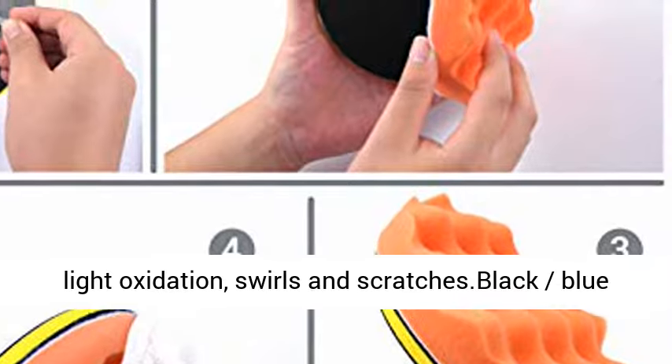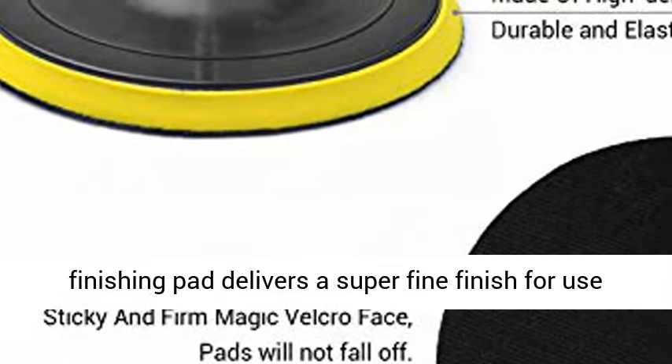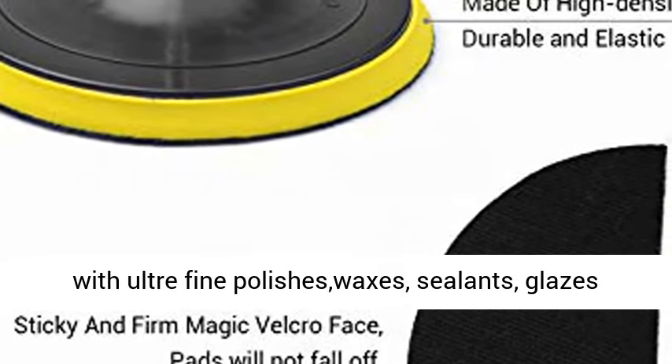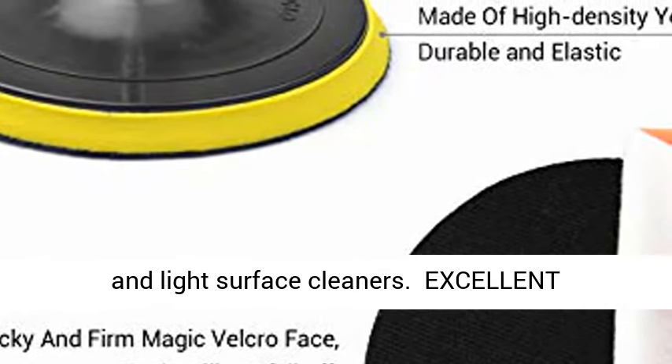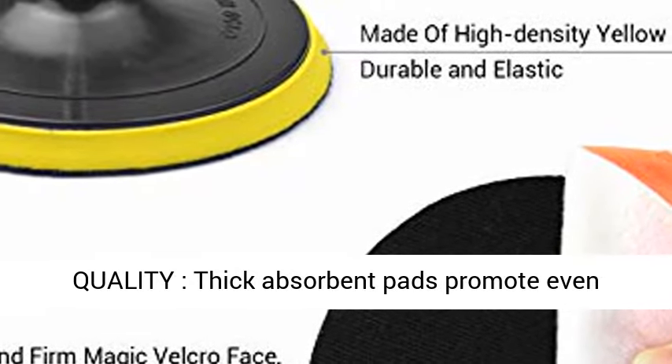Yellow polisher pad applies compounds or polishes to remove light oxidation, swirls, and scratches. Black-blue finishing pad delivers a super fine finish for use with ultra fine polishes, waxes, sealants, glazes, and light surface cleaners. Excellent quality thick absorbent pads promote even distribution of polishes, waxes, and protectants.